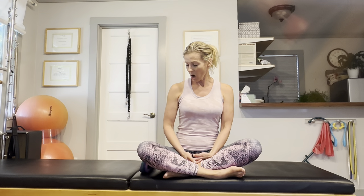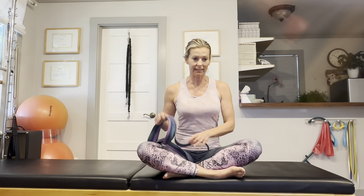Also, stay with me until the very end of the video, and I will tell you about my stretching and mobility home program if you want to continue working on your hip flexibility. We are using a yoga strap for today's exercises.